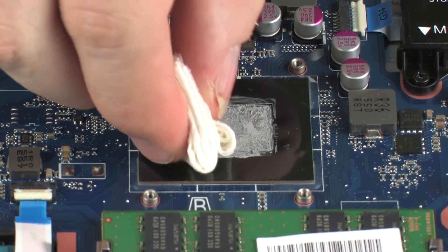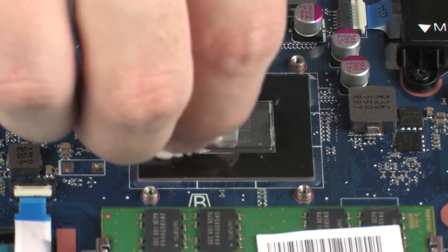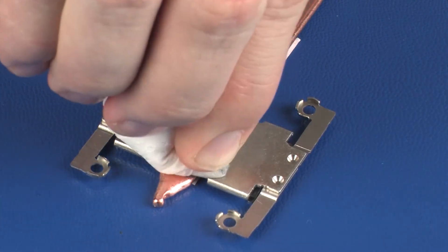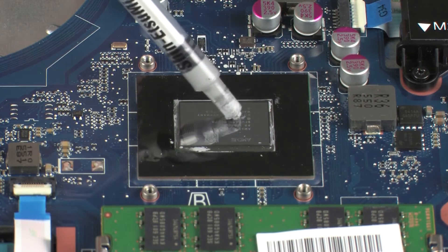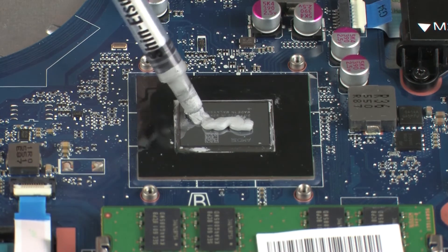Use alcohol and a soft cloth or an alcohol swab to clean all thermal grease off of the heat sink and processor. Use the thermal grease applicator to apply the proper amount of thermal grease to the center of the primary processor core.